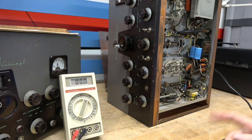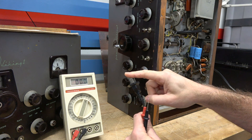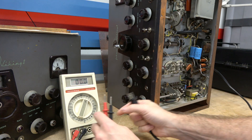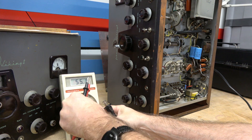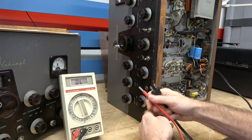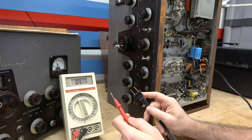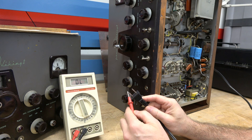So you initially think, well maybe there's some leakage from the power transformer to the chassis causing that, right? So let's go to ohms — I'll go to 2k, go to the chassis. In this case I'm going to turn on the filament so now the AC is actually connected to the primary of the power transformer.